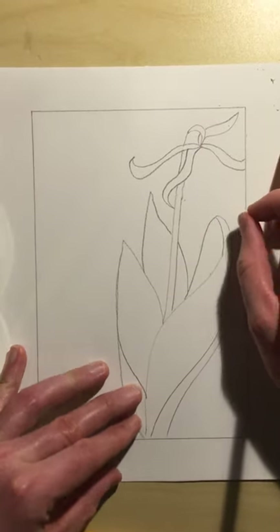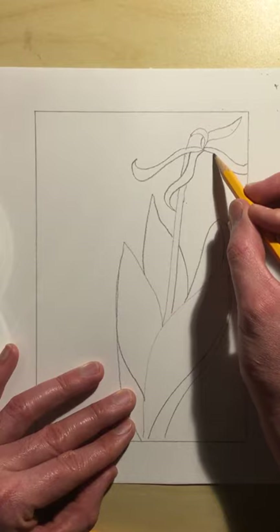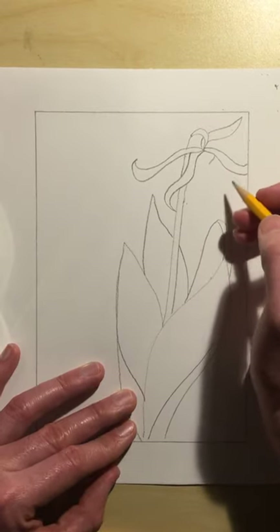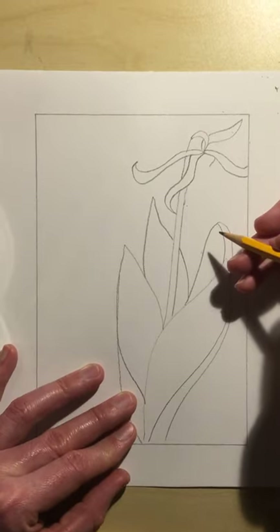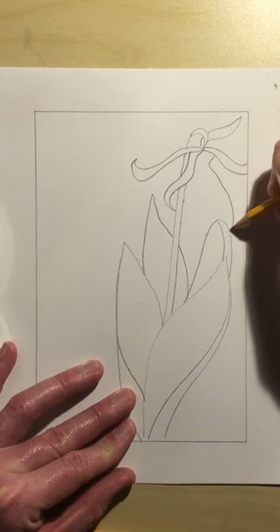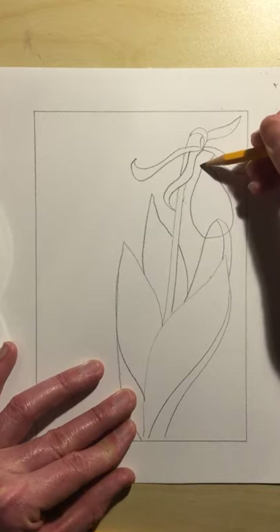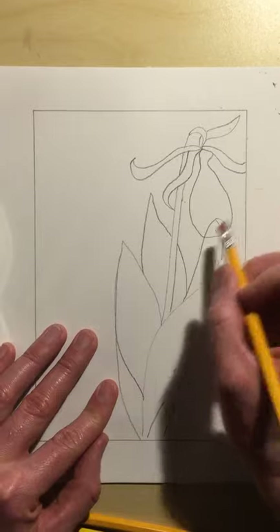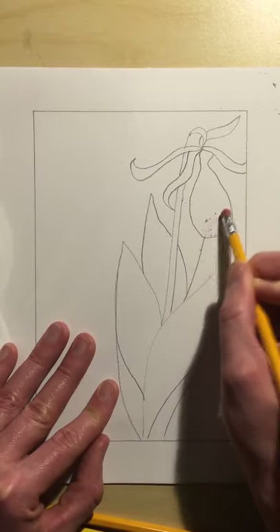The big part of the flower is probably the most important part, and it starts right about here. It kind of reminds me of somebody sticking out their big tongue at you — it literally looks like a very big tongue just hanging off the plant. So here's our tongue — it comes down, comes around, and comes all the way back up. I'll erase this small part here, because this petal we just drew is the most important part.